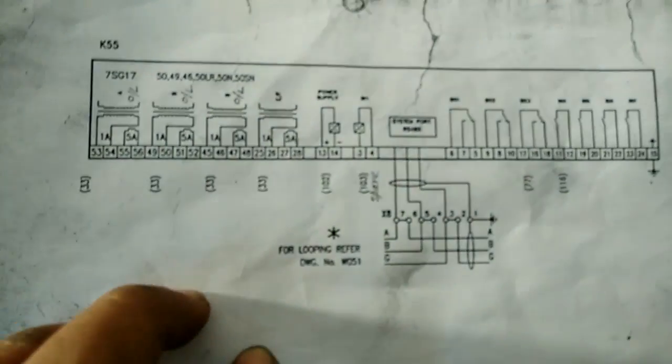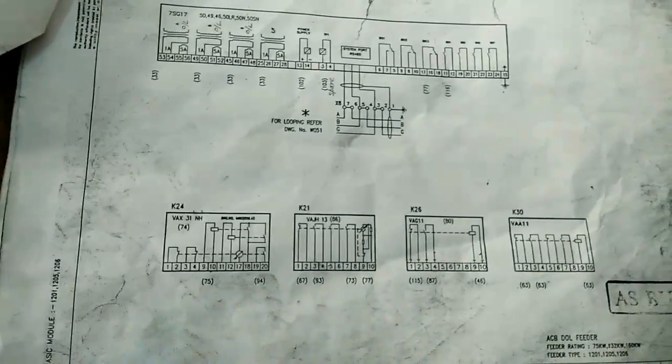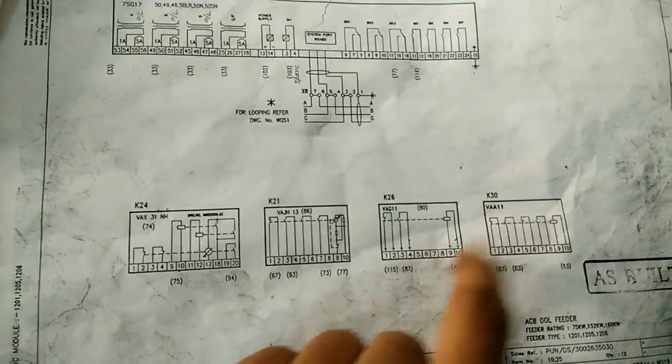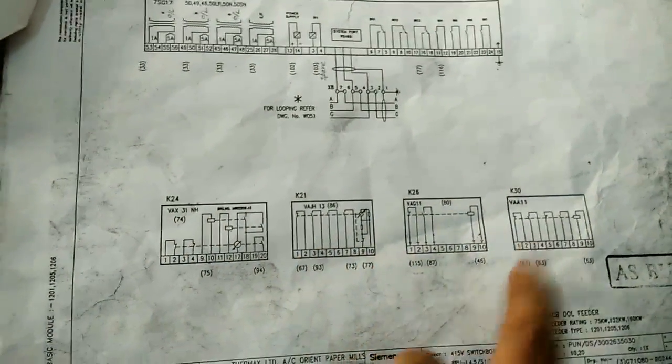This is our relay connections. This is our multifunction relay — how it is connected, the procedure is explained here. Our no-voltage relay, master trip relay, trip circuit supervisor, and the relay connection — how the coil picks up in this procedure — are all explained here.